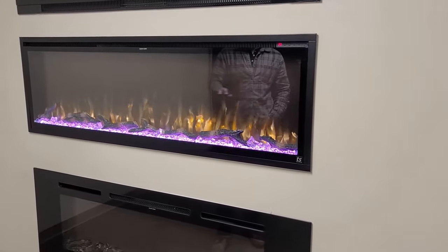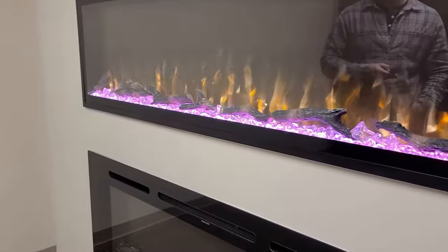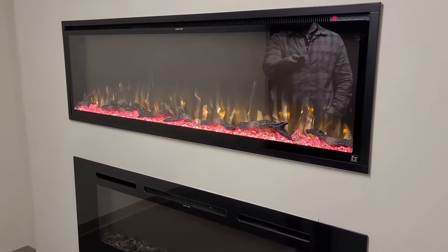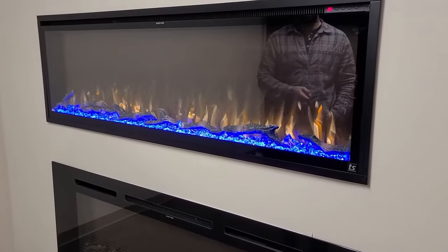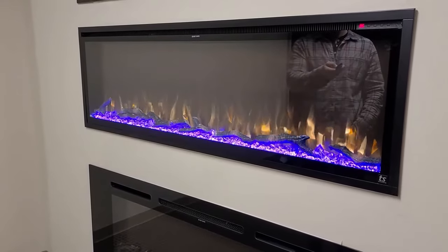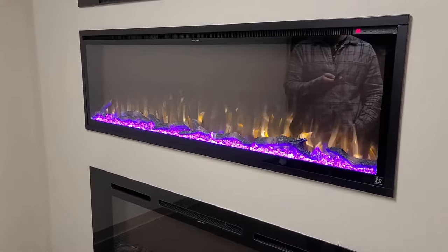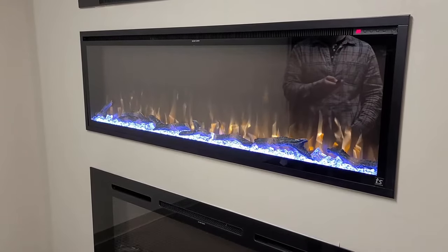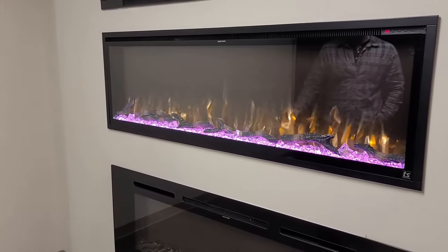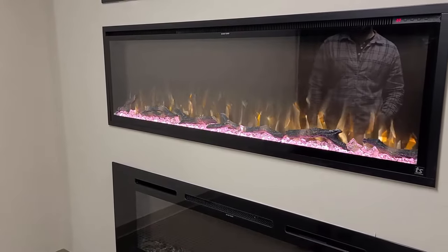You also have control over the crystal bed that's separate. There are actually 11 different settings — 10 different colors — and I'm going to cycle through them here. On the 11th setting, it's pretty neat: it will actually run through all of the different colors in the media section on its own. You'll see here it will turn to orange in just a few seconds.